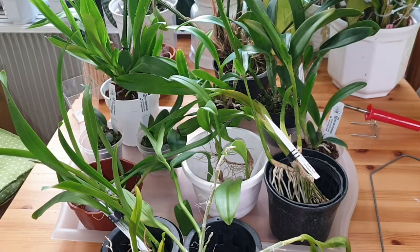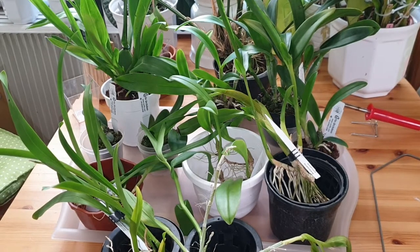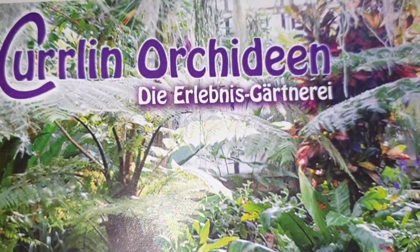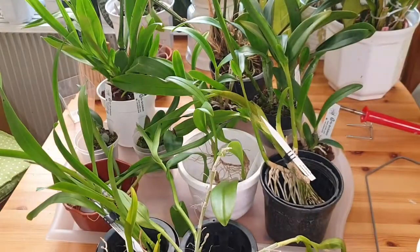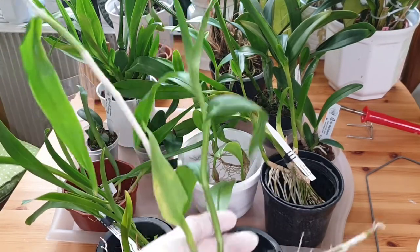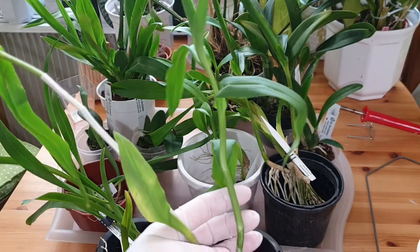Hello and welcome back to my channel. Today I'm going to show you my orchid haul from Köln Orkidäen in Germany. It was the first time I ever bought from them so I didn't really know what to expect, but I know that many people on YouTube buy orchids from them regularly. I already showed you the haul and the unboxing, so this video is about what I'm going to do with each and every one of them. I got 12 plants, all a little bit different.